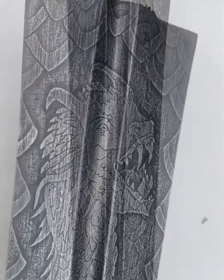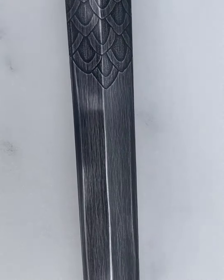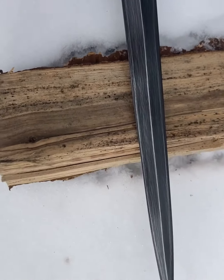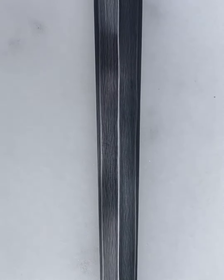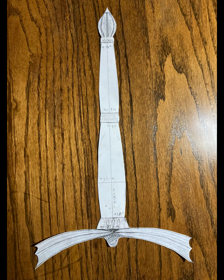The etching on the blade is now complete. This portion of the build took a little over a week. I will now move on to making the hilt furniture. The guard, spacers, and pommel will be crafted from solid brass. I will carve the handle from African blackwood. The following picture is a drawing of how I intend the hilt furniture to look.